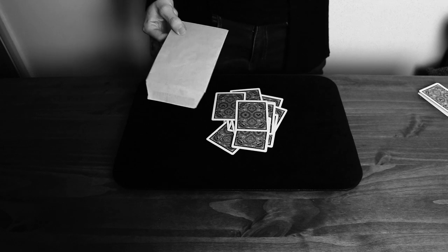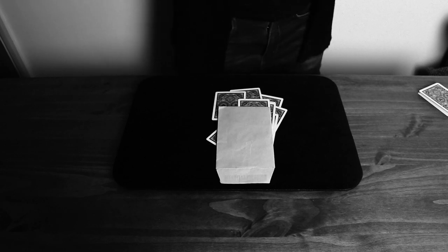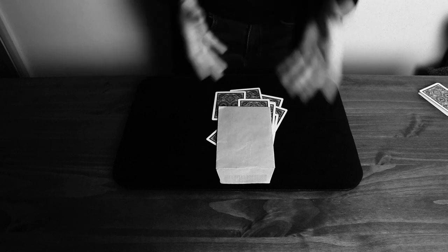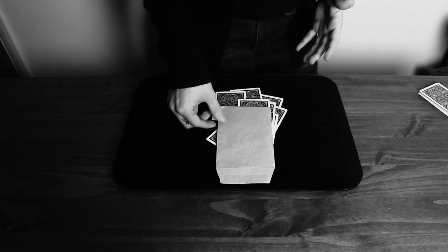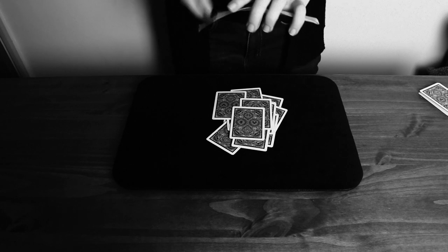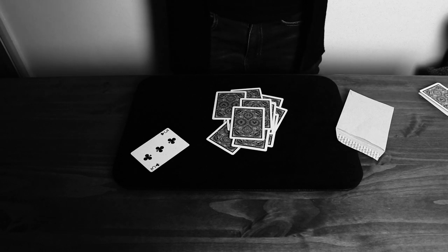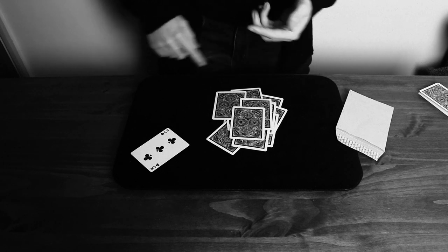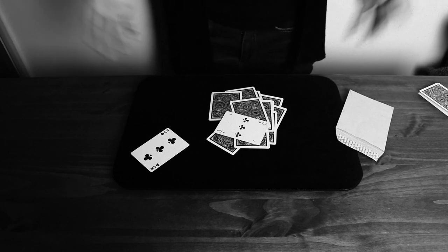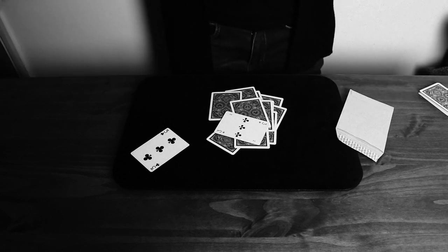At this point, when they've stopped dealing, say 'I produced this envelope at the beginning and said there was something interesting in there that would become important.' Then go and pick the envelope up with the three of clubs pinched underneath it, and say 'I want you to take a look at what's in the envelope.' All you do is drop the envelope on the pile. What you've done now is the three of clubs — which was underneath the envelope — is now on top of the pile. When they remove the envelope to look inside, the three of clubs is on top.